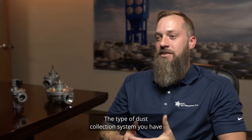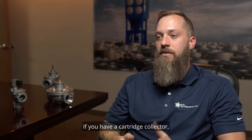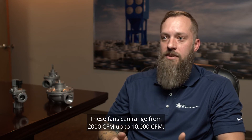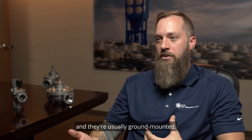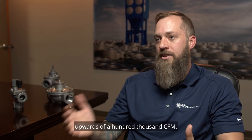The type of dust collection system you have will definitely impact the type of fan you select. If you have a cartridge collector, you may have a top-mount fan — these fans can range from 2,000 CFM up to 10,000 CFM. If you have a bag house, these fans can be much larger and are usually ground mounted, going anywhere from 10,000 CFM upwards of 100,000 CFM.